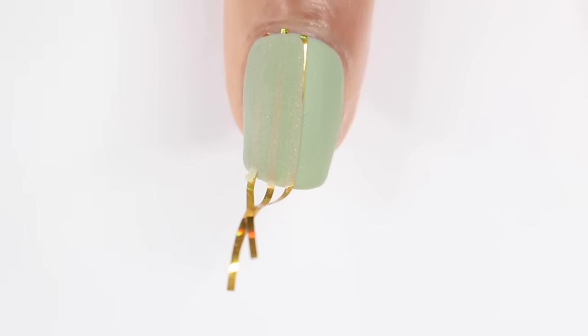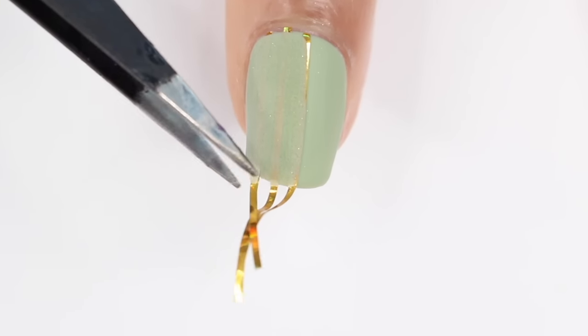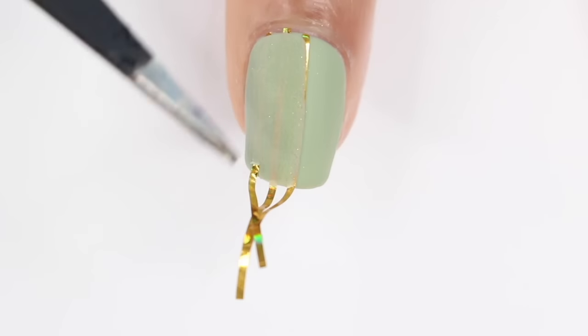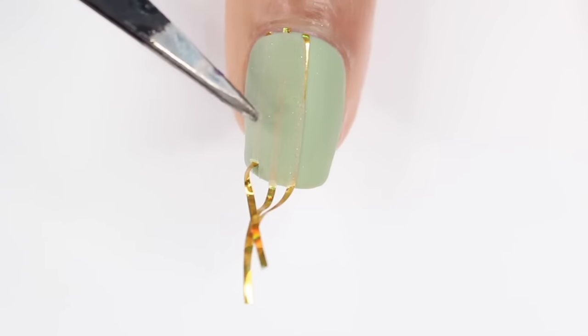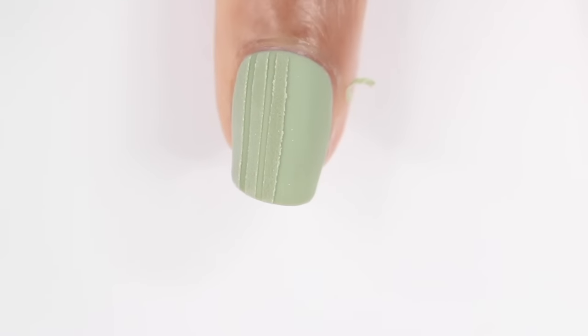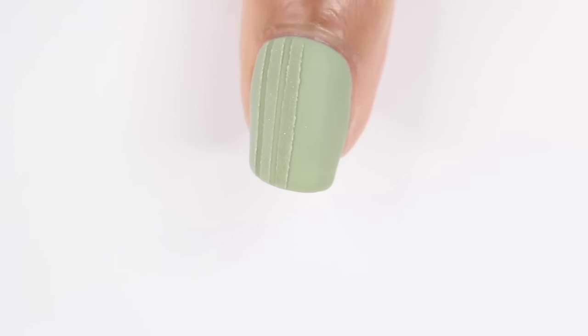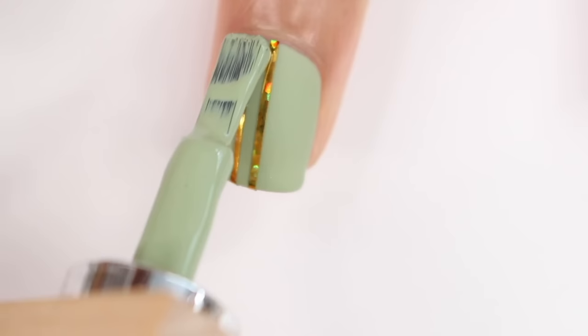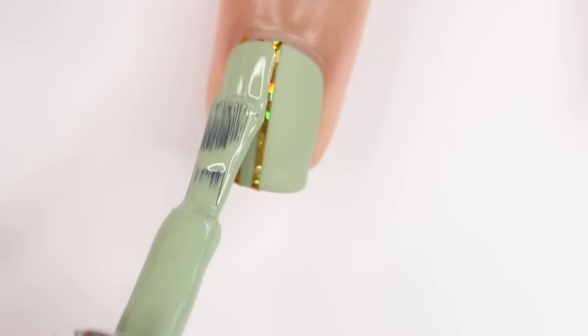After that, I'm using some tweezers to try to get the striping tape off. I was struggling — I was so discouraged at this point because I was like, oh my gosh, it's stuck on my nail, this look is over. But then I just ended up using my fingers because I could get a better grip on the striping tape. And you guys, this turned out so good. It was exactly that kind of monochromatic texture look I was going for.